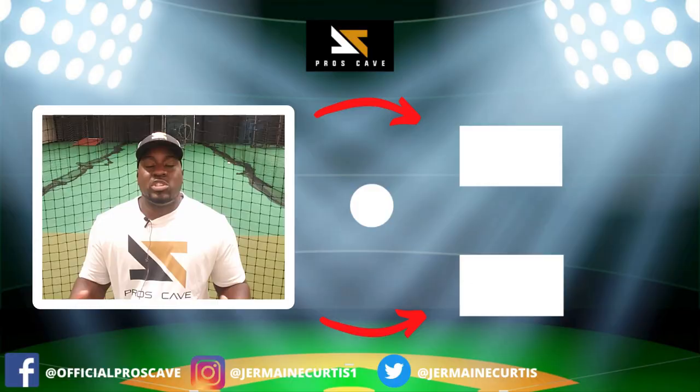Thank you for watching up to this point. If you enjoyed this video, please click the subscribe button and join the Pros Cave family. My goal for 2020 is to get 2000 subscribers, and I believe we can do it. If you are looking to improve, click that button, subscribe to the channel, and turn on bell notifications. Thank you for your time — I'm signing out.